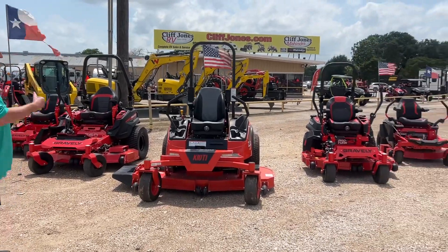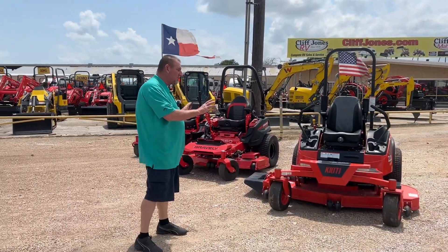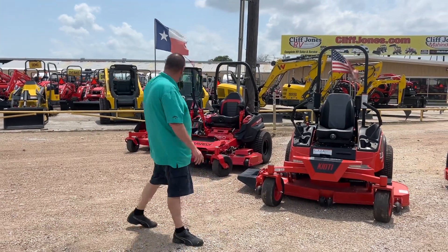On either side of this I have my Gravely Pro Turn series — this is the 152 and this is the 560. These are my commercial units. This one actually has the air ride seat with a dial where you can adjust it to your weight.